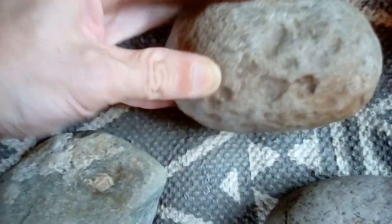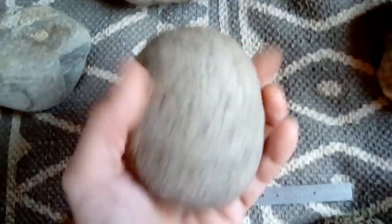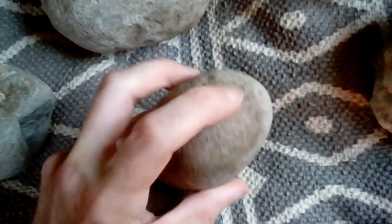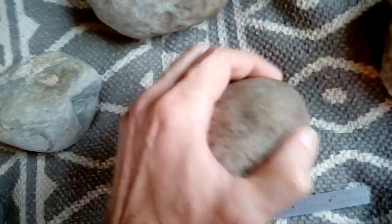I found it interesting how there were two different, seemingly two different art forms on this piece. This piece feels completely smooth, but you can see the wear and tear on this side and that — where it would have been pounded. Maybe it was just a grinder because of the shape of this stone.